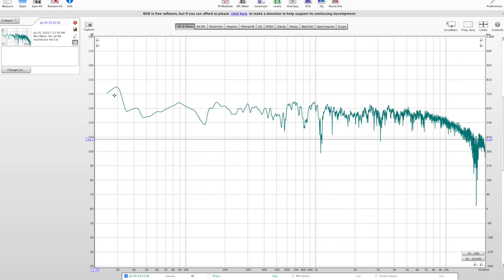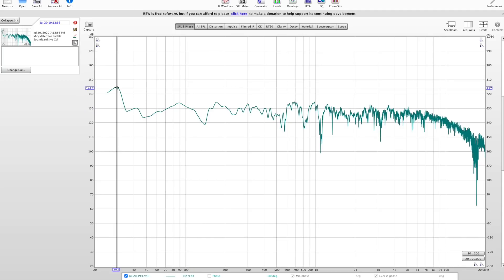The measurement looks all right — didn't change that much, some things better and others worse. Let me show you Room EQ Wizard really quick — it's not a tutorial, just to give you a general impression of what's happening in this room. First up we have the frequency response, and it might not look flat yet — it's not there. We have three problems: the first one is a big peak at 30 Hz.